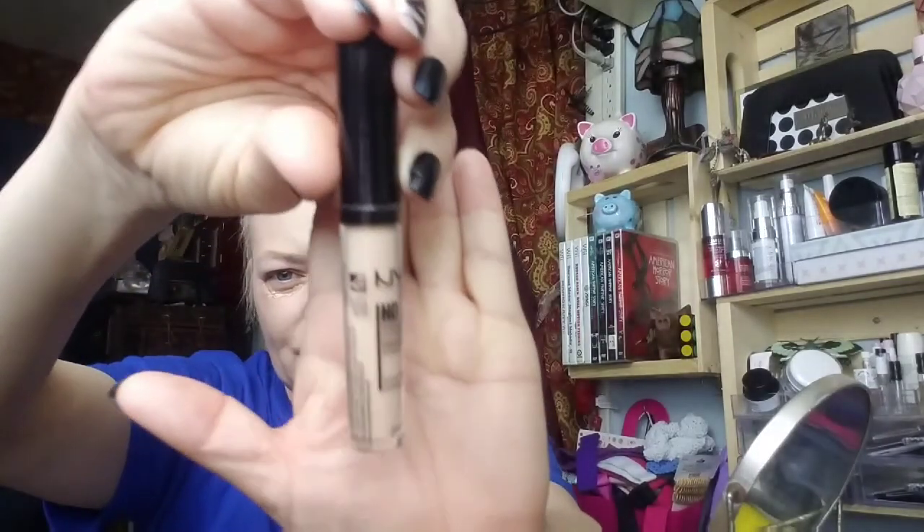My NYX HD lid concealer has broken so I have to use it this way, but it still works. I'm using the NYX HD Studio Photogenic concealer in shade CW01.